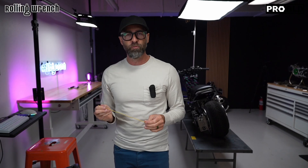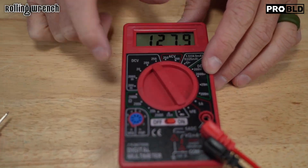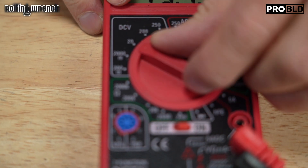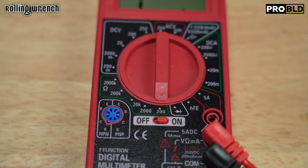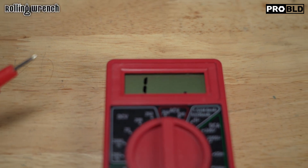So we have something called an ohm test. Let me show you how to set that up on your multimeter. See this little upside-down horseshoe? We want to go to the lowest setting — in this scenario, it's 200. It's got a little 'I' on there, or it's going to be OL, open loop.